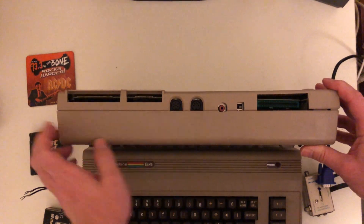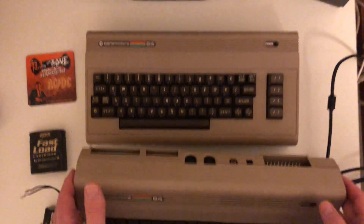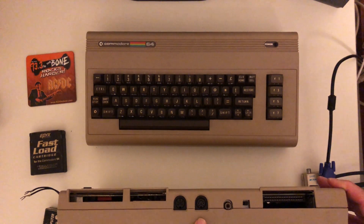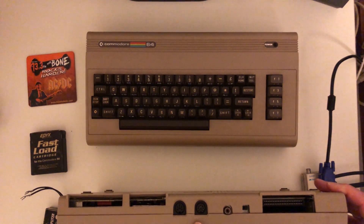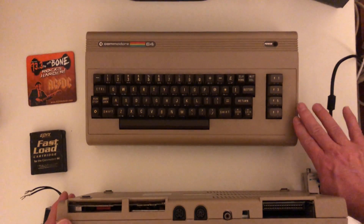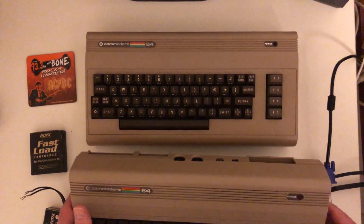This older model is the 5-pin — I got it in 1984. This newer bread bin has the 8-pin. The 64Cs have the 8-pin, and the 128s also have the 8-pin; I haven't seen any of those with a 5-pin. It's usually the older models that have the 5-pin, so you just want to make sure you're getting the right cable.